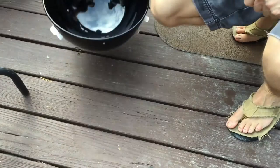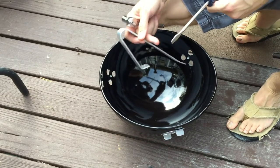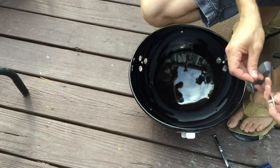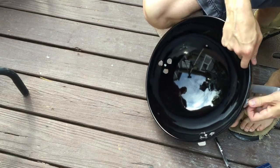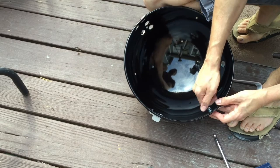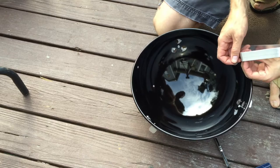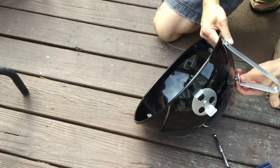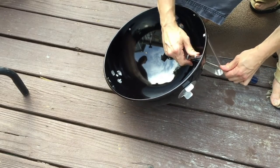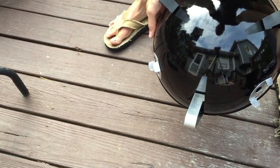I've got the bowl and one of the legs, and a flathead screwdriver. The leg goes to the outside, then the fiber washer goes there, the metal washer on the inside, and then the nut. The nut and fiber washer go on the bottom part. I'll do that two more times and the legs will be done.